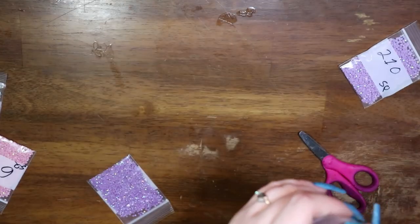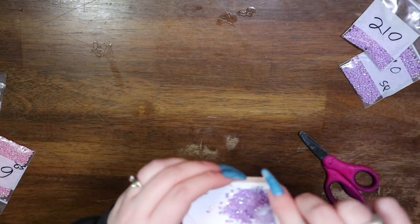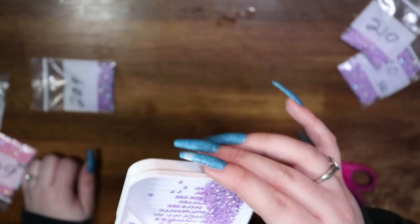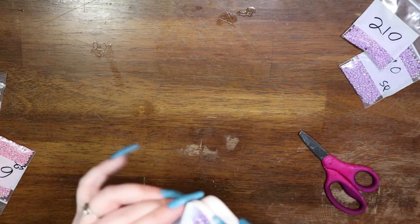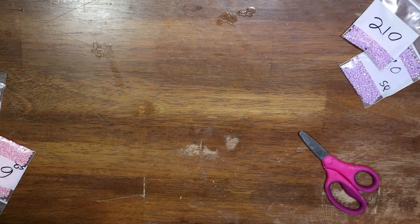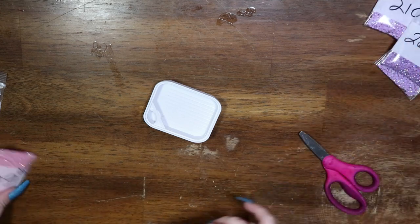Let me pour these back — that was 208. Let's grab 209. These are a slightly darker purple than the 210. Absolutely stunning. Pretty sure these were for the beast as well, or at least that was the intended purpose — I'm sure I'll find many, many uses for them. Okay, back in the bag.